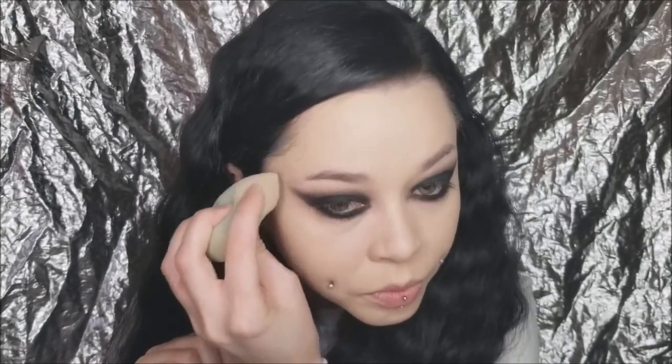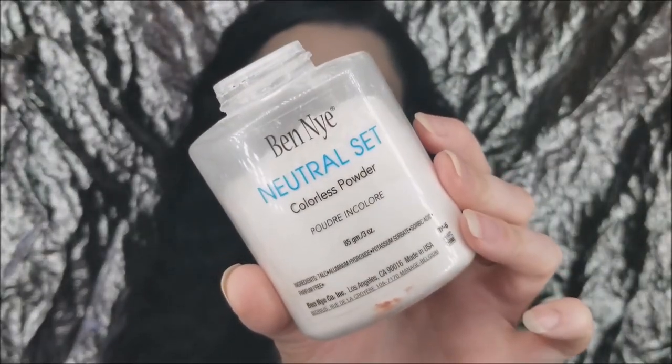Sometimes I like to do concealer after I've already smoked up the bottom lash line because if I take concealer all the way up to my lash line it gets kind of crepey and creasy, and I really hate that. Then I'm taking my Neutral Set powder from Midnight and setting everything on my face — I set everywhere with a beauty blender and powder, even my neck. I just don't do the areas where I'm going to contour.